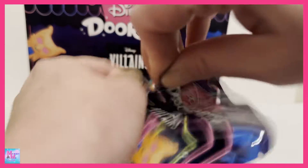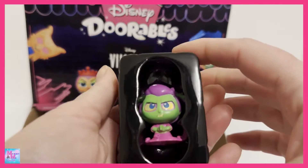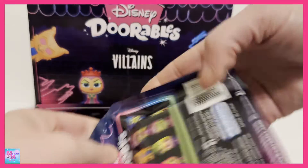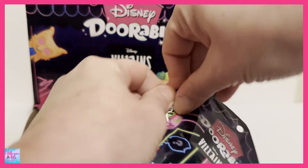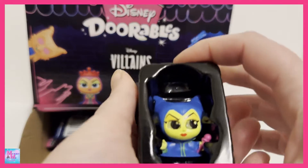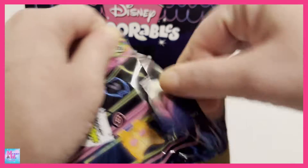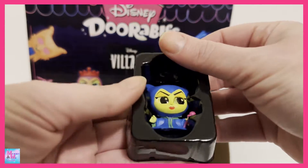Let's see, can we finish out here? We got a duplicate of Hades. We got another duplicate of Maleficent. And another duplicate of Maleficent.